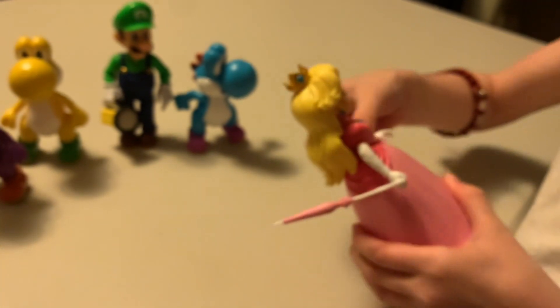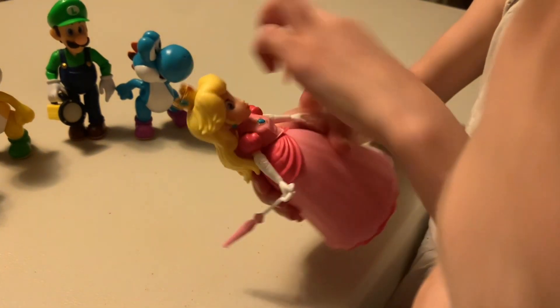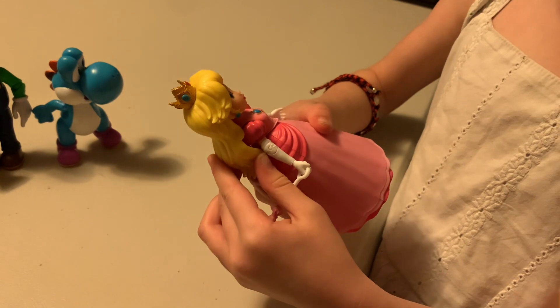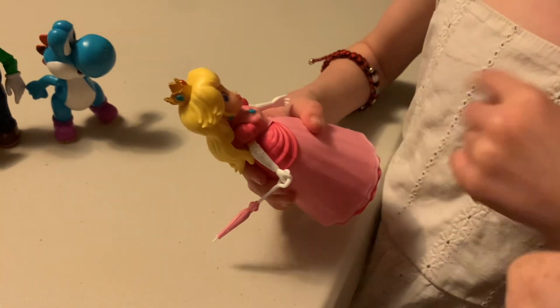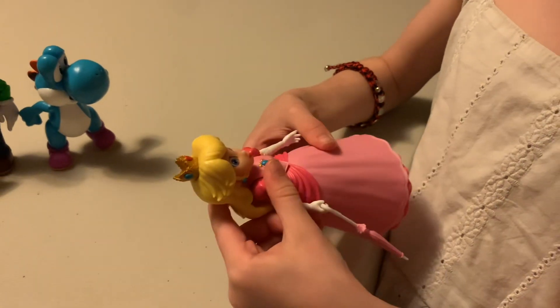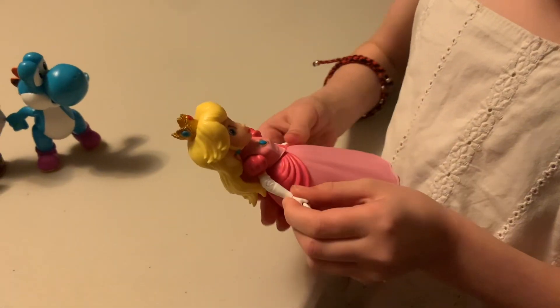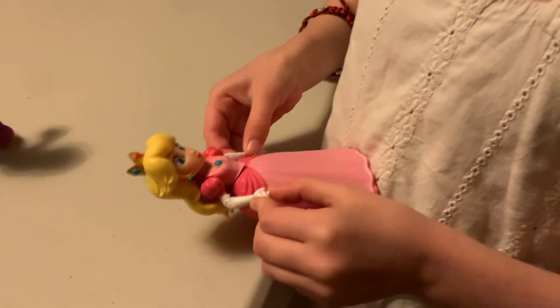Now we will do Peach. There are eight points of articulation on Peach. One for the neck, two for the waist, four for the shoulders, six — four for the elbows, and eight for the wrists.